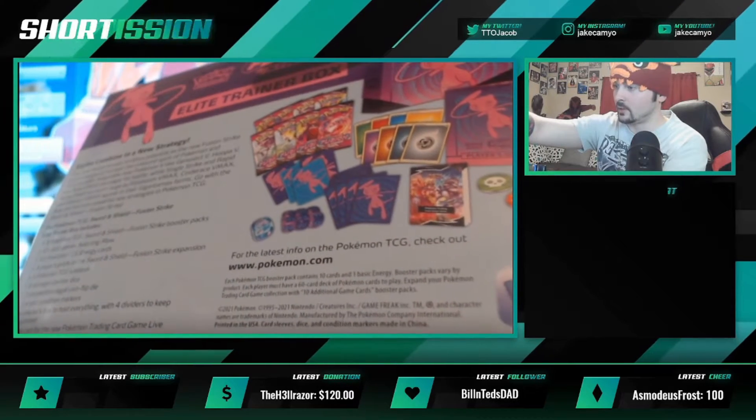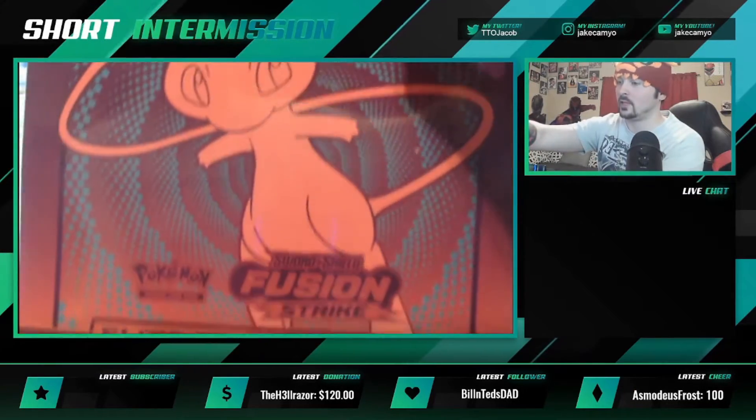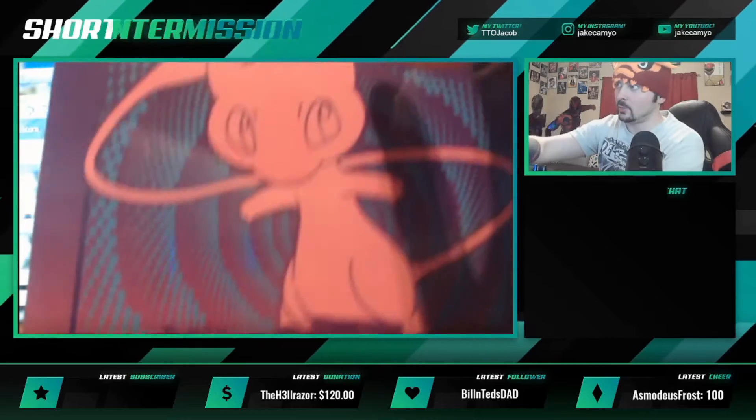I think there might be a little booklet that comes in it, that's cool too. Mew is my favorite Pokémon so I've definitely been super duper excited for this set. And without further ado let's just go ahead and jump on into this.